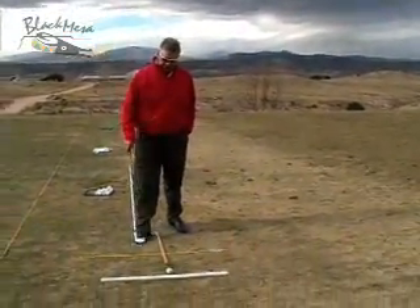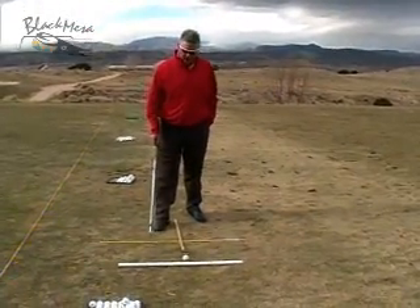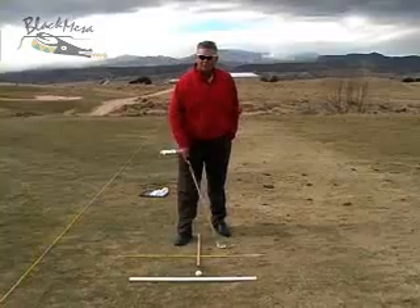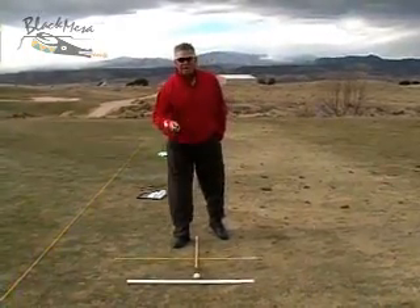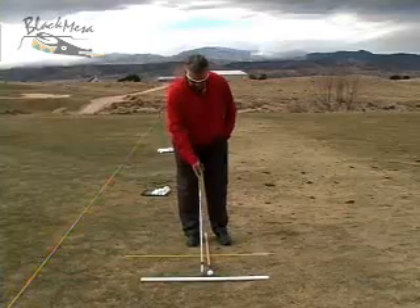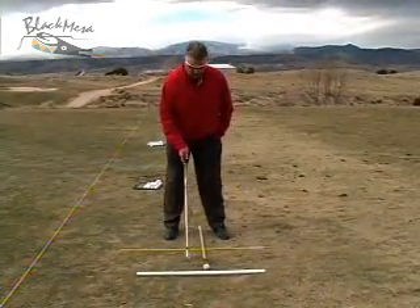I've taken my little cheat sticks here, my alignment sticks, my body alignment stick. I've added a third one here that is perpendicular to all these lines. I like to use this one to ensure that my ball position, as I'm practicing, is correct.